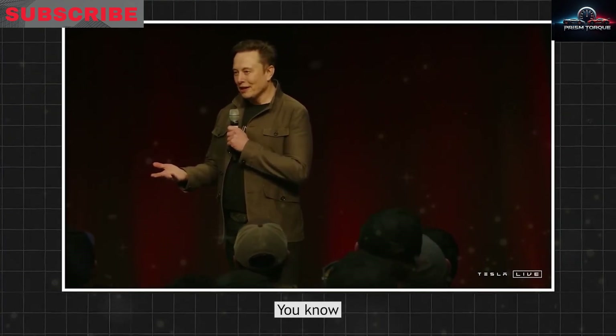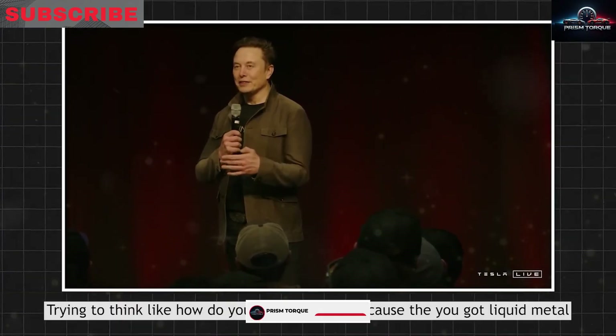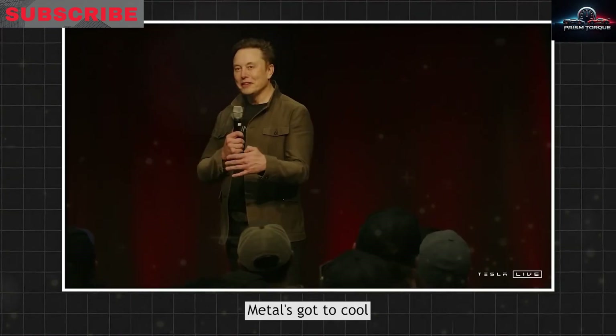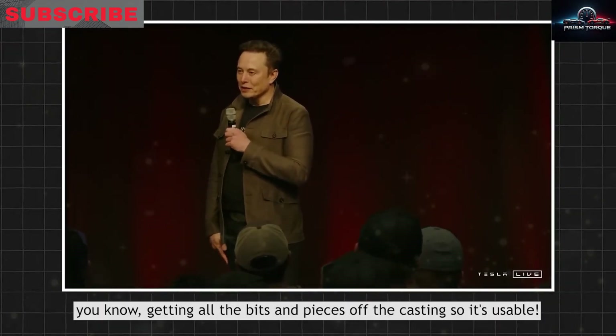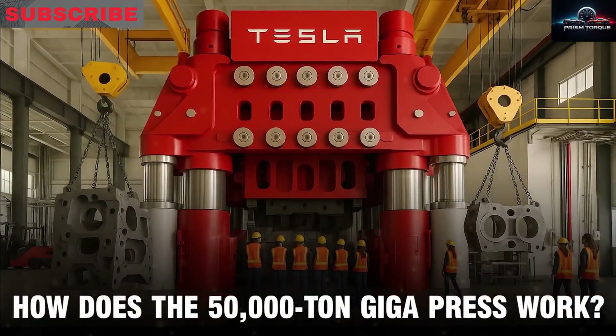It started with a 6,000-ton giga press to craft the rear underbody of their best-selling electric SUV, swapping out over 70 individual parts for one solid aluminum piece to slash assembly time and simplify production. Then they rolled out a 9,000-ton giga press to tackle the tough stainless steel body of their rugged electric truck.